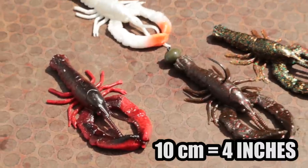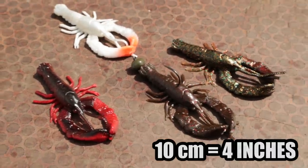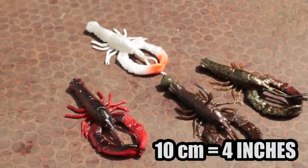Hey guys, let me show you a new crayfish lure from Savage Gear. The Reaction Crayfish fits in perfectly in the existing 3D crayfish family.